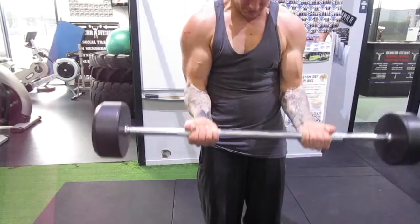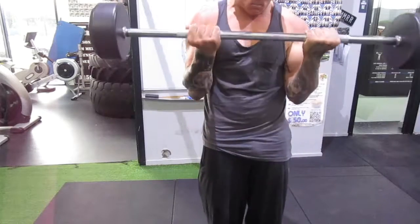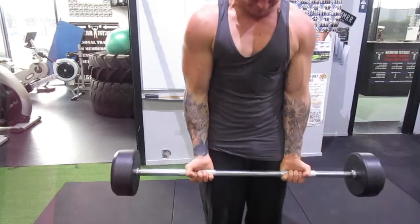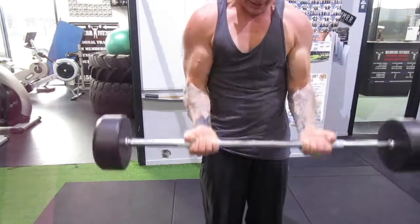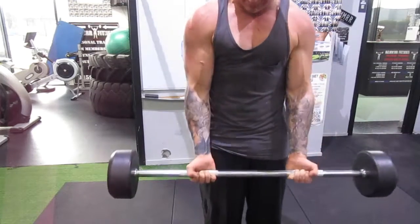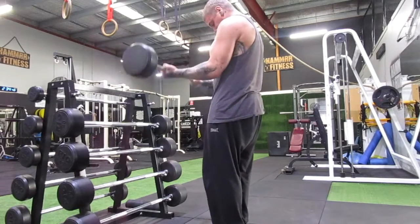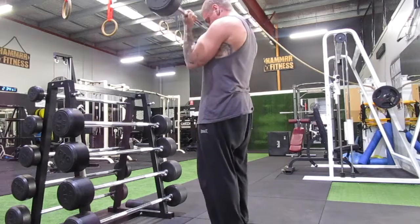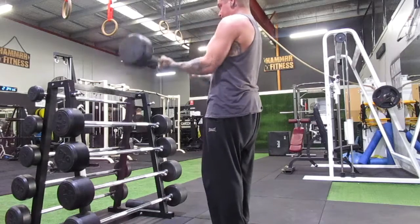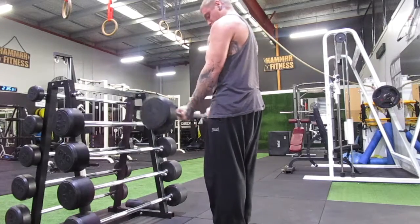Finishing up with biceps — standing barbell bicep curl. Keep those elbows tucked in. If the elbows are more tucked back it will be easier; the further forward the elbows are, the harder, but there's also more pressure on the front delts. Try not to swing too much — imagine that brick wall behind you. I swing back a bit far here; just make sure your back is straight and core is on. Focus all attention on the biceps.